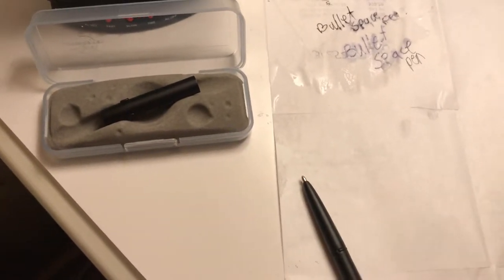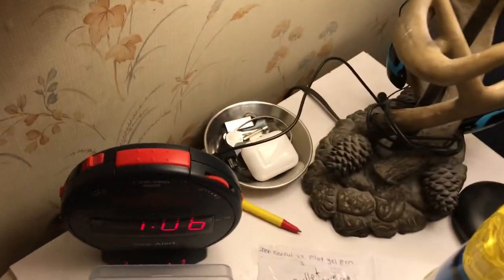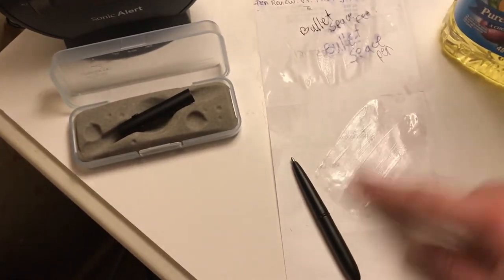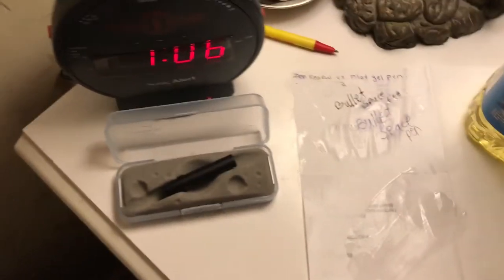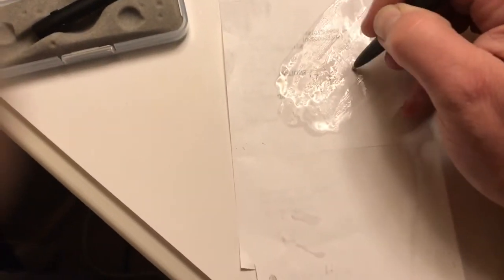Now we're going to take the oil test to it. This pen is supposed to be able to write on grease, oil, any kind of surface whatsoever. 'Bullet space pen.' Not so much — it does write if you force it to.